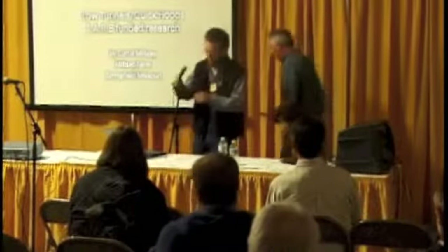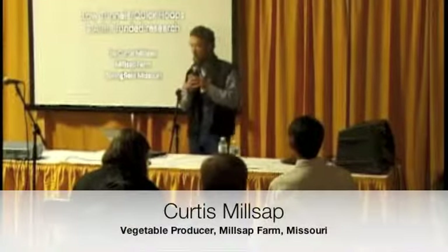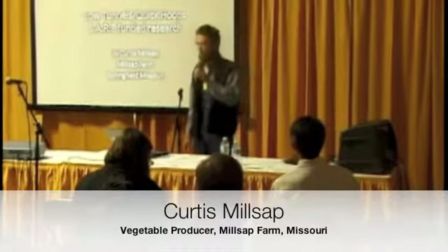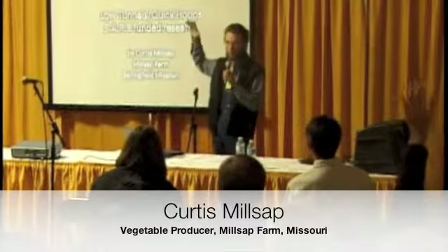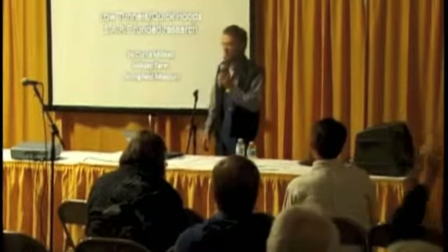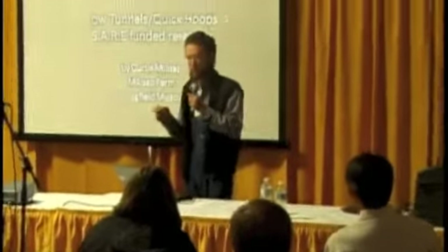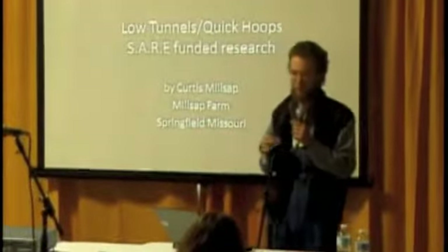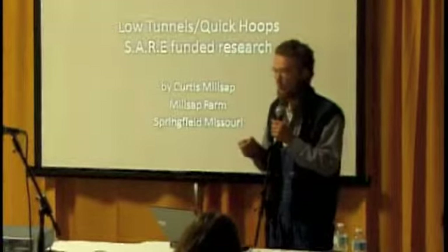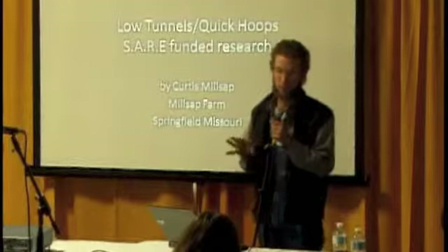Thank you. So just so I know who I'm talking to, how many of you already grow vegetables under low hoops? Like little three-foot tall hoops, more or less. My research was focused specifically on how to set those up efficiently and economically and then keep them there, which turned out, in my environment at least, that's the biggest challenge — wind.